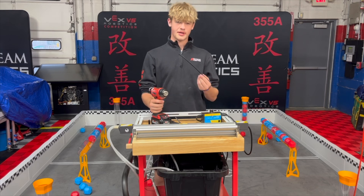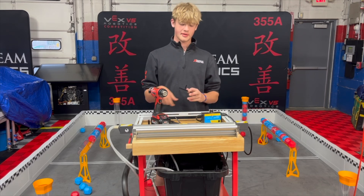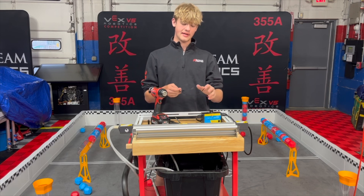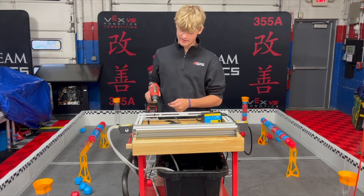First thing I'm going to show you is how to bend polycarb with a heat gun. The best way to do it, I've found, is just to go slow. You want to keep a little bit of tension on it after you heat it up, and you want to hold in that position until it cools. So start by just putting some heat onto the piece.